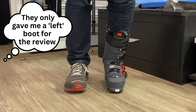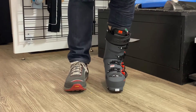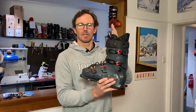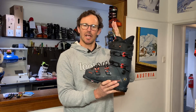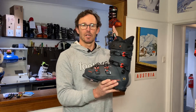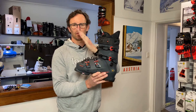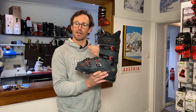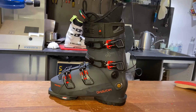First impressions of trying to flex the Shadow 120 are that it feels progressive — you push your shins forwards and there's a little bit of give, push a bit harder and the resistance doesn't necessarily build, it feels kind of the same all the way up. The feeling of stiffness as you flex further and further forward is not that it builds up and becomes harder and harder; it almost feels the same right the way through its full range of flexion.